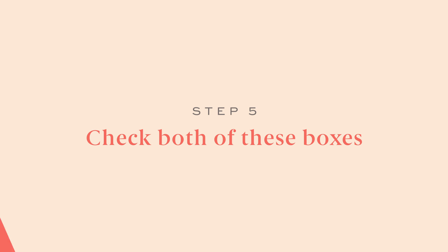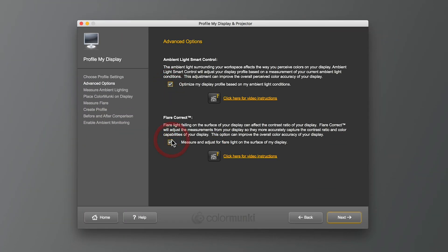Step five: check both of these boxes. I do this because I want the device to check for the ambient light around me and any glare on my screen. I have my computer turned away from the windows for this exact reason, but there's still a little bit of glare and Color Munki always detects it and adjusts accordingly.